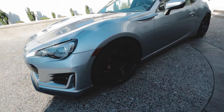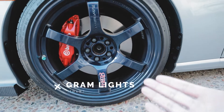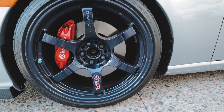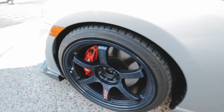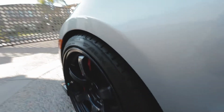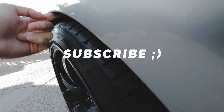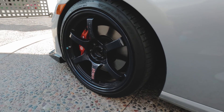Next up are the wheels and tires. The wheels are Rays Gram Lights 57DRs in mag blue — or eternal blue pearl as they're sometimes called. The size is 18 by 9.5 with a +38 offset. As you can see, they're pretty much flush — I can barely get a finger in there.